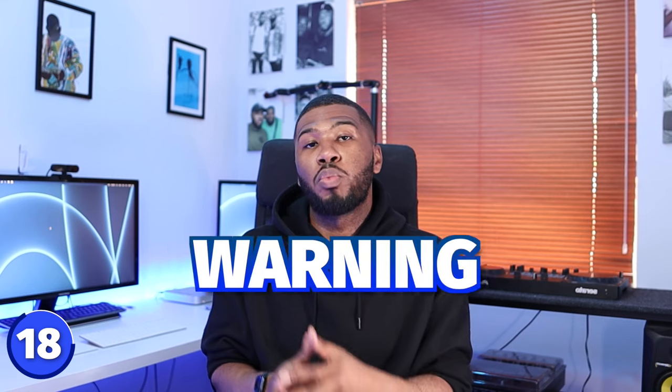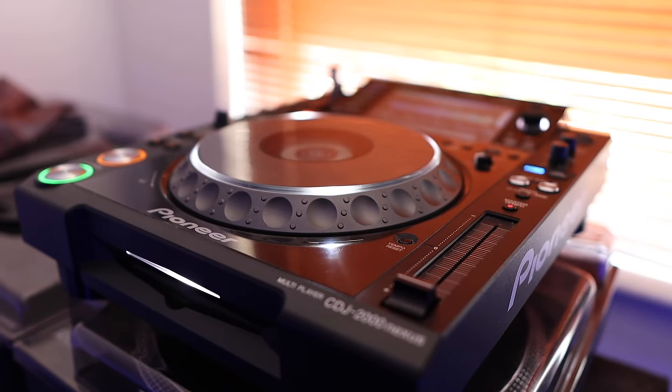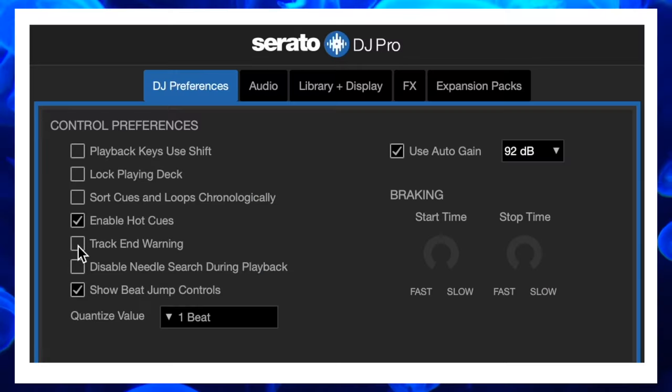On some of the cheaper DJ controllers like the Rev One it doesn't have LEDs around the jog wheel, so track end warning won't work on those. But on your higher-end controllers and CDJs they have an LED around the jog wheel which will flash when your track is coming to an end. If you do gigs where you get interrupted, make sure you turn on track end warning.